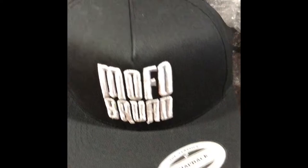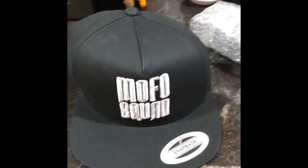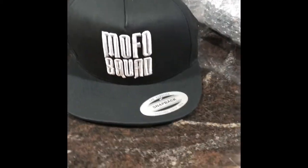He gave me — check that out with that flat brim — my favorite type of hat. I'm now part of the MoFo Squad, thank you Matt, I really appreciate that.